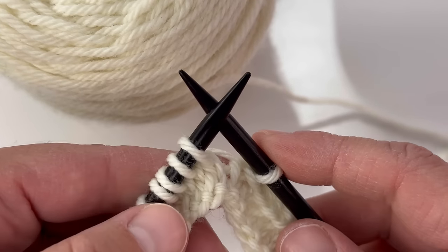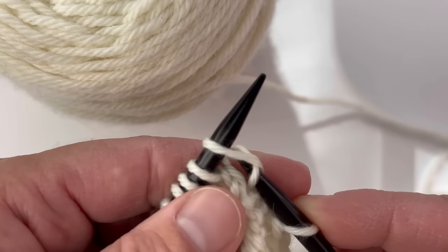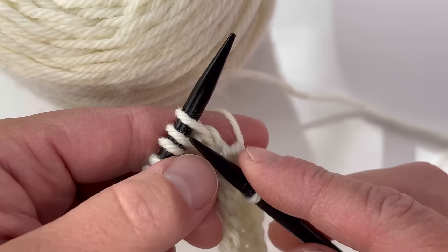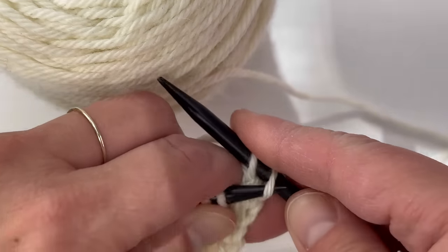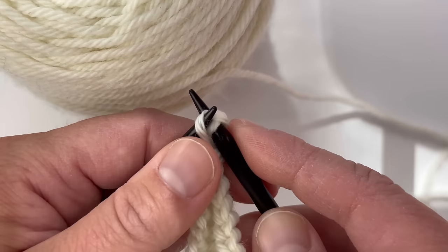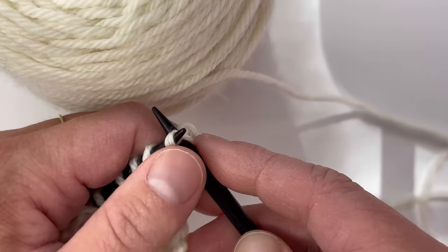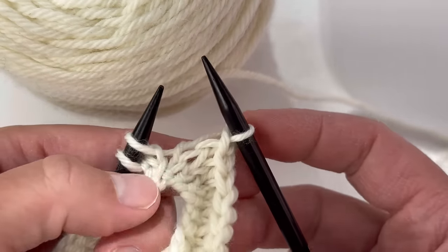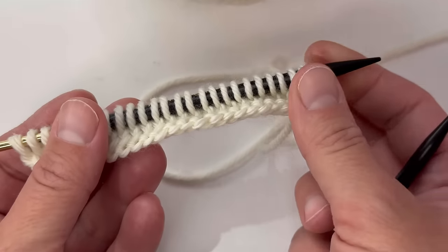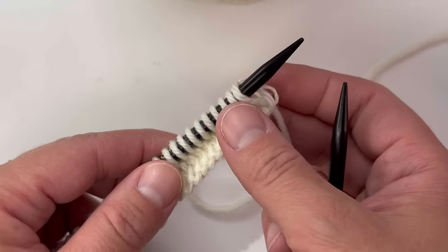Now I'm going to show you how to bind off on the right side — the knit side. You're going to knit your stitch like you would normally, then take the back stitch and slip it over top of the front stitch, just like that. Continue this process until you have all of your stitches bound off. That concludes our Norwegian knitting tutorial! If you have any questions, you can find me at akshawknits.com or email kim@akshawknits.com.